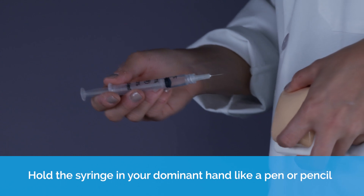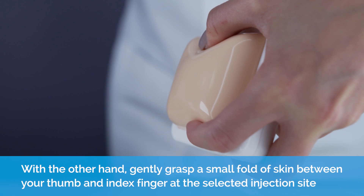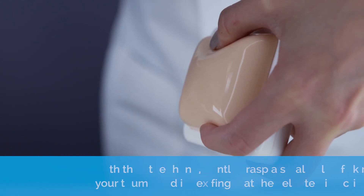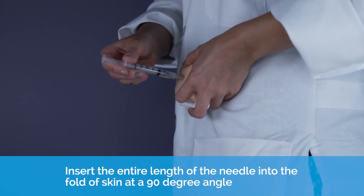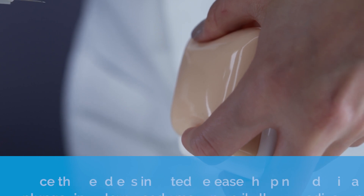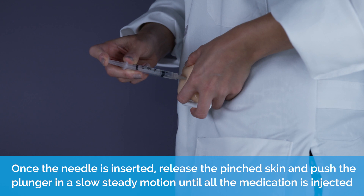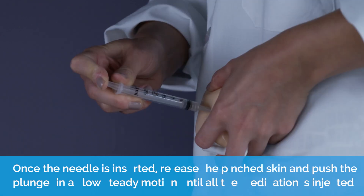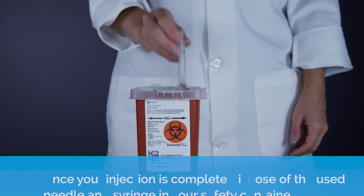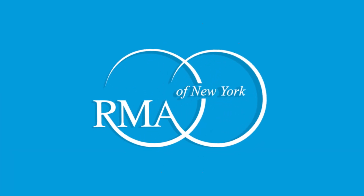Hold the syringe in your dominant hand like a pen. With the other hand, gently grasp a small fold of skin between your thumb and index finger at the selected injection site. Insert the entire length of the needle into the fold of skin at a 90 degree angle. Once the needle is inserted, release the pinched skin and push the plunger in a slow, steady motion until all of the medication is injected. Gently withdraw the needle. Once your injection is complete, dispose of the used needle and syringe in your safety container.